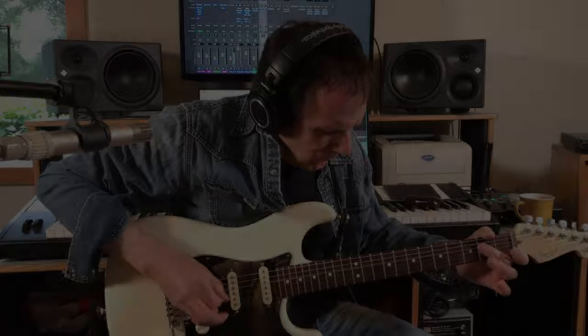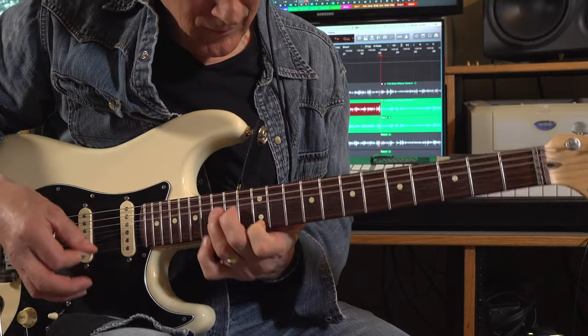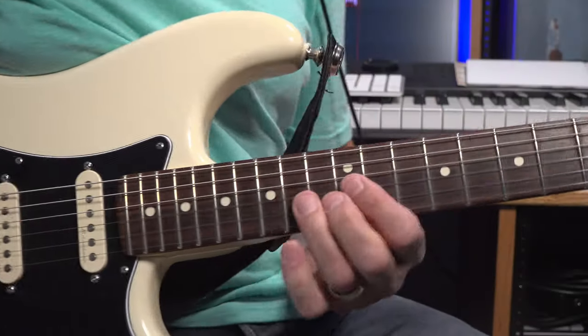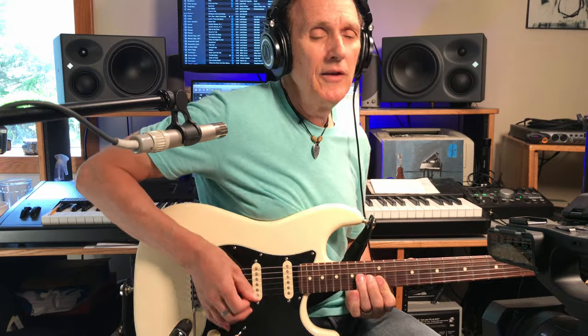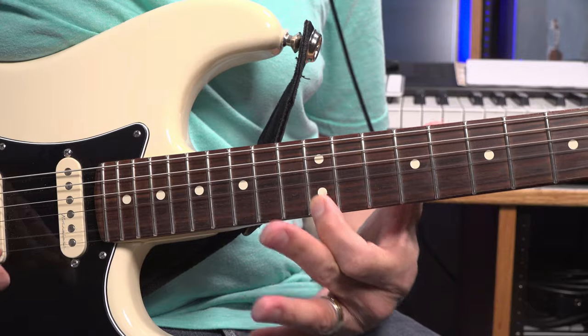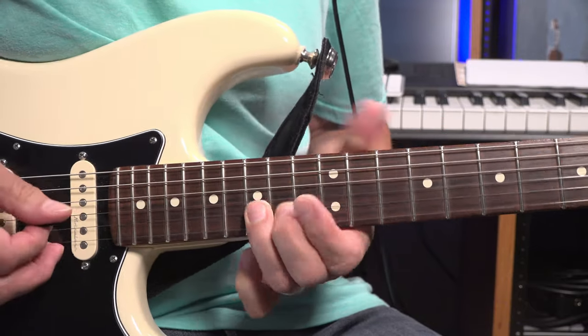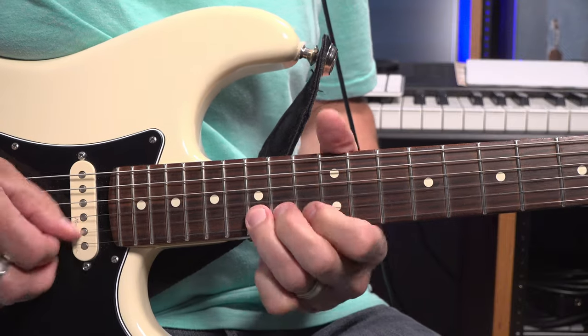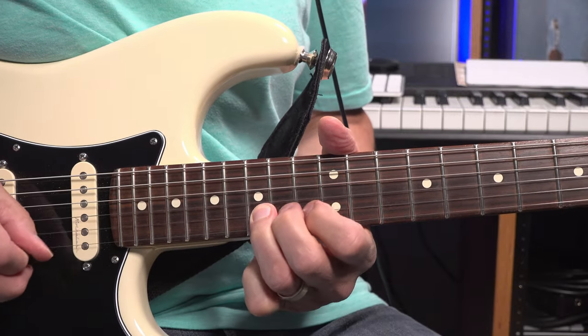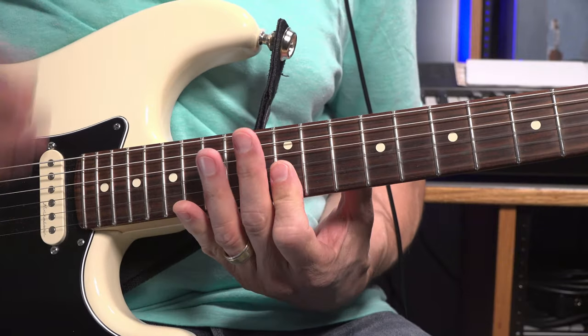Then he's got this little bend lick. He's bending that up and then hitting the double stop again with the B and the E string on the 12th fret with his index. Then kind of hitting that B string. Then stretching the 15th fret on the B string up, back up to that E there.